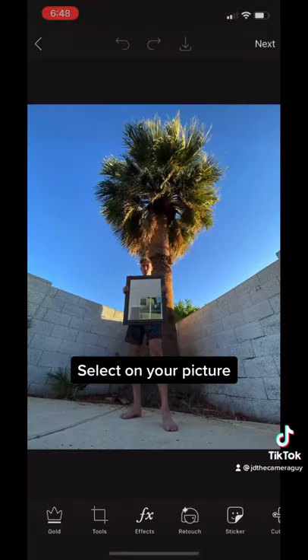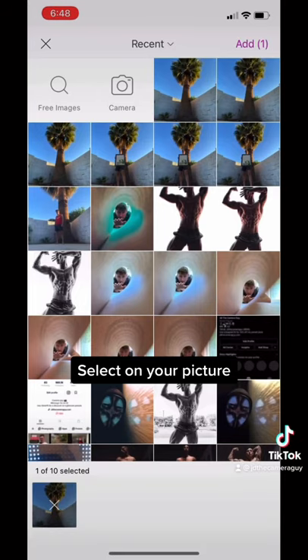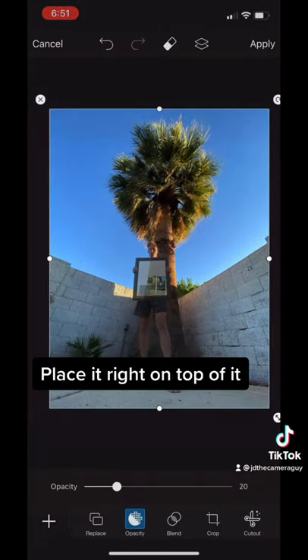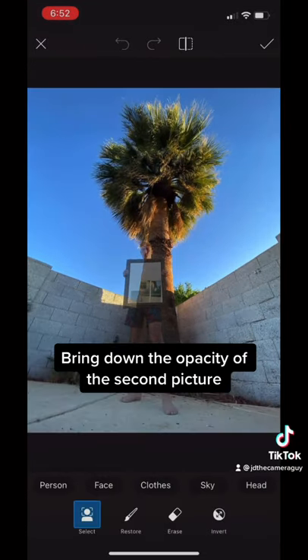After that, open up Pixar. Then you're going to want to select your picture. Once you have your first picture opened up, open up your second one and place it right on top of it. Then bring down the opacity of the second photo.